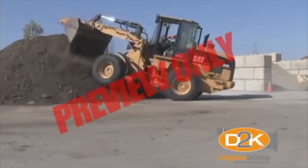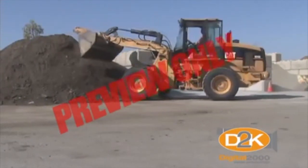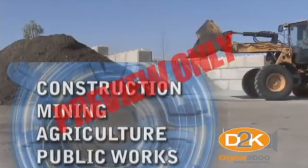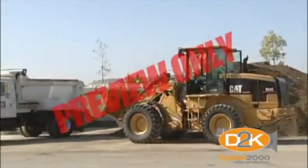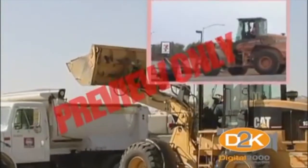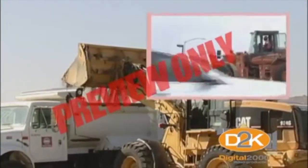Front end loaders are a versatile piece of equipment that's become a mainstay for many industries, such as construction, mining, agriculture, and public works. Front end loaders are generally used to scrape and move soil, snow, and materials. However, with specialized attachments, they can do almost any task.